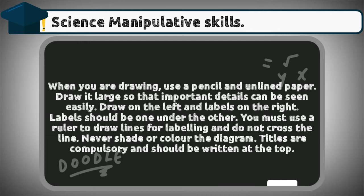Number three: drawing specimens and apparatus. When you are drawing, use a pencil and unlined paper. Draw it large so that important details can be seen easily. Draw the specimen on the left and labels on the right. Labels should be one under the other.